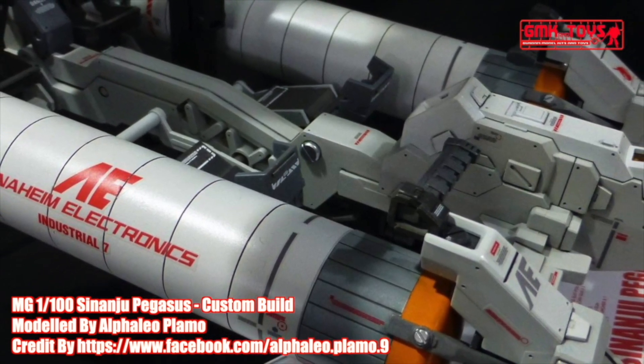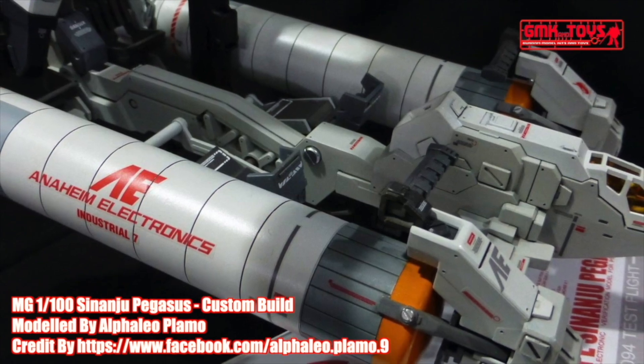Finally, this is MG 1/100 Sinanju Pegasus, custom build by Alfaleo Playmo.